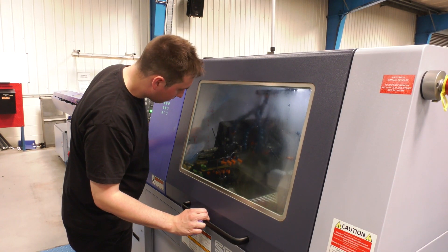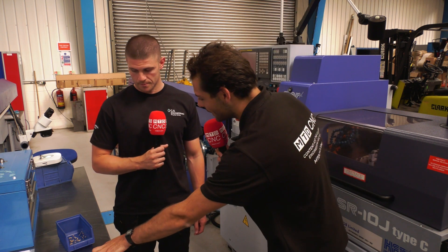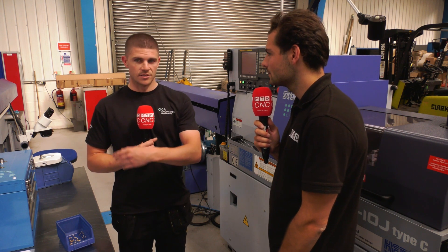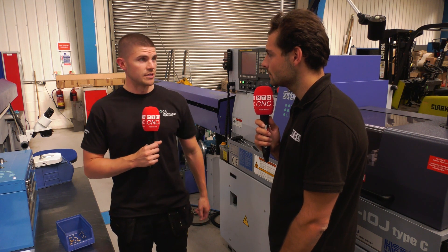If you couldn't trust these machines — if they weren't so good at holding those sizes — you'd spend more time inspecting more parts and making sure they're right. Of course, if you didn't trust the machine, there would be a massive backlog and a massive negative impact on the whole company — profits go down, everything. We need Star machines for the accuracy of the components we make.